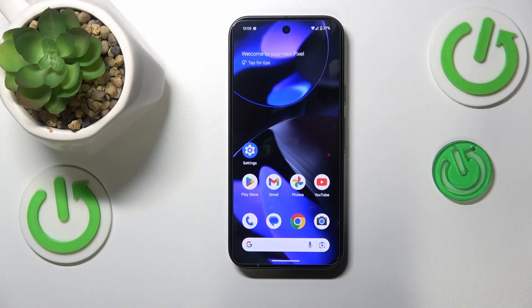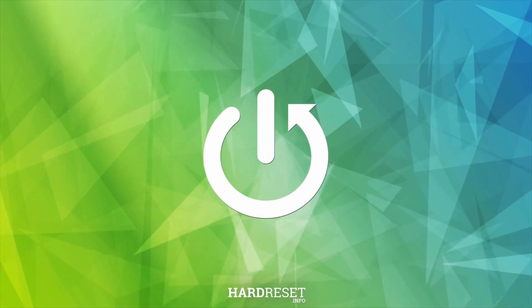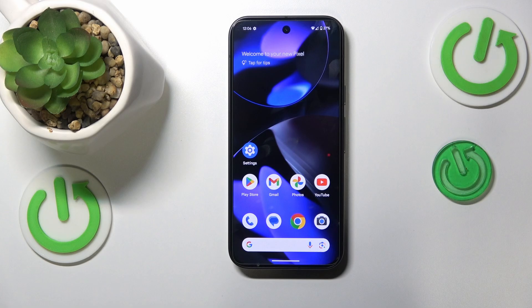This is Google Pixel 9, and today I will quickly show how you can fix and prevent overheating issues on the device. Let me start by sharing a few useful tips on how to prevent overheating from occurring, or at the very least reduce the chance of it occurring.